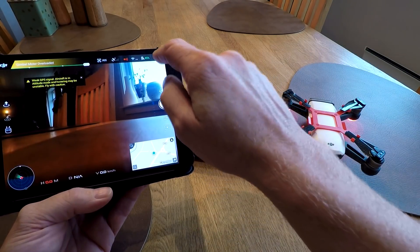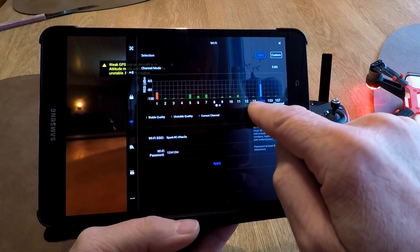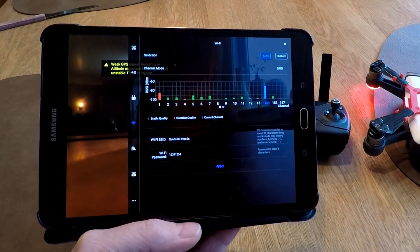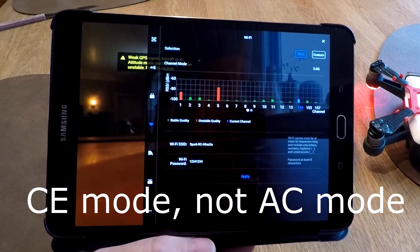And to check - go to channels. Now you can see it is 13 channels, which means CE mode.